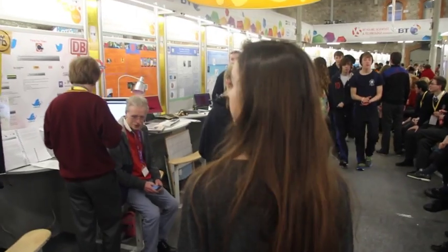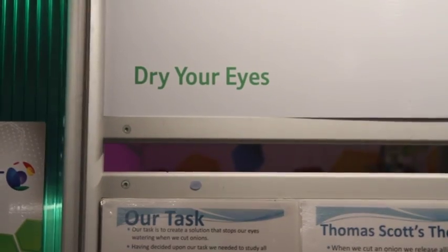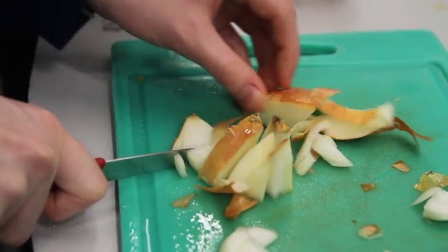I'm here with Mark and James from Rathmore Grammar School. Tell us about your project — where did you get the idea? Well, we were in home economics class one day and the whole class were chopping onions and everyone was crying, so we wanted to find out why we actually do cry when we cut onions.